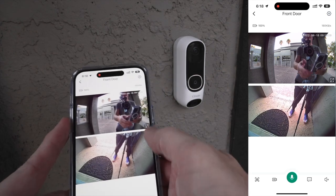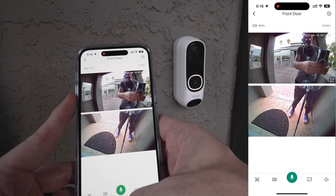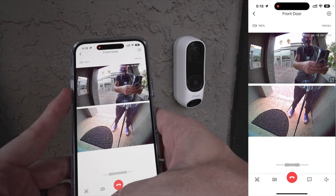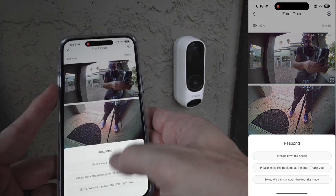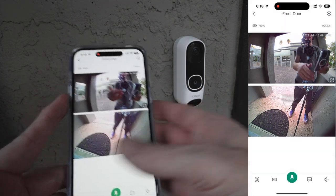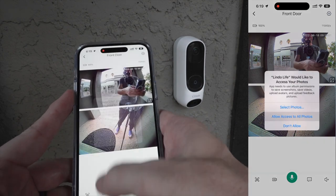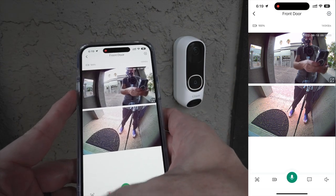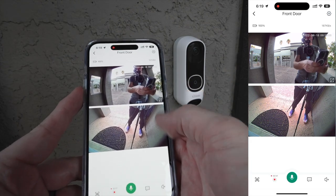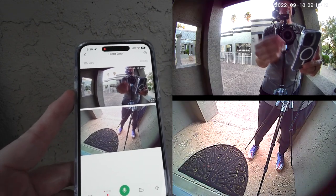From within the camera view you can touch and hold to allow microphone access and talk directly to the doorbell. There are also standard canned responses you can send directly to the doorbell. You can instantly take a snapshot of whatever is on the live camera, and you can manually start a recording of whatever is happening at the door.